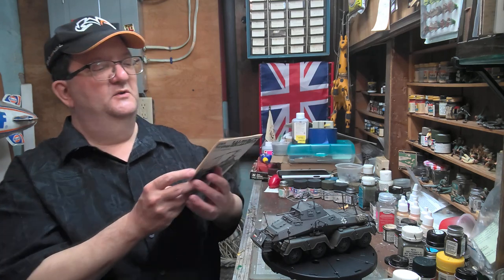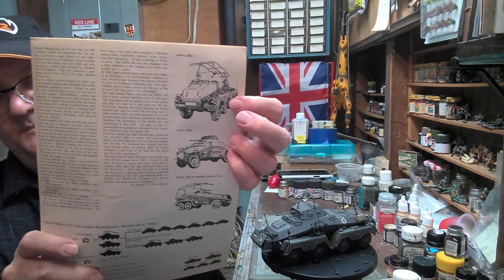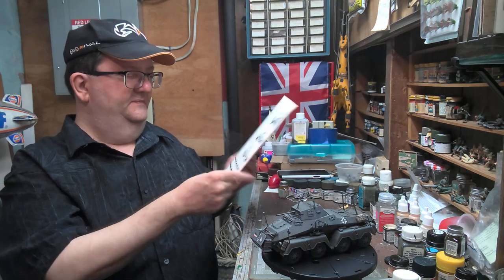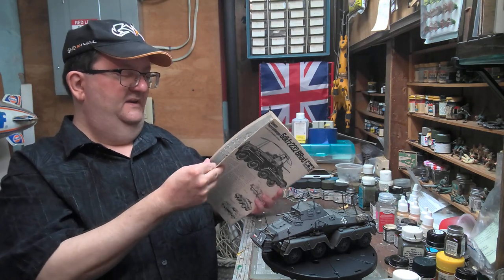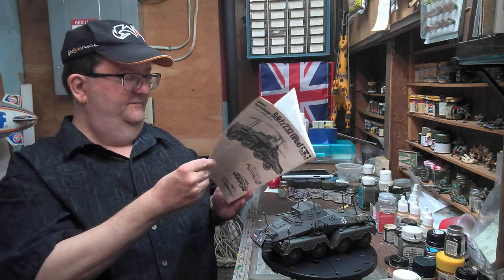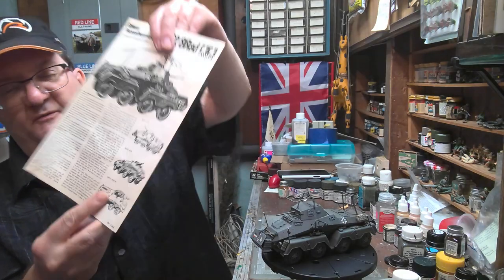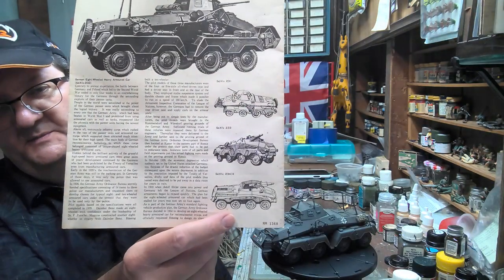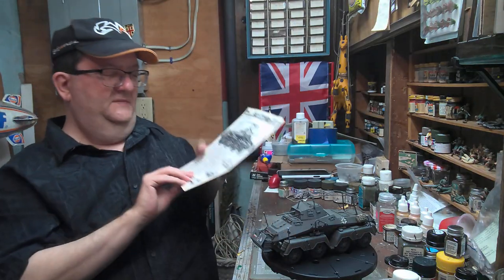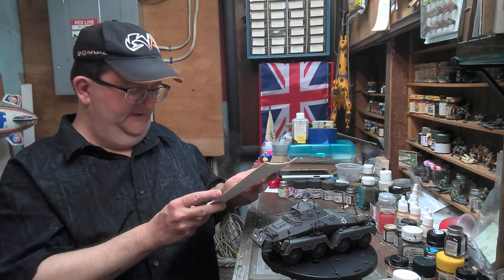Eventually they ended up going with the 263, which is strictly a radio car. And then they moved on, with the 234 series ending up taking over the armored car fighting role. I believe that kit's available from Italeri, probably Dragon and some others.